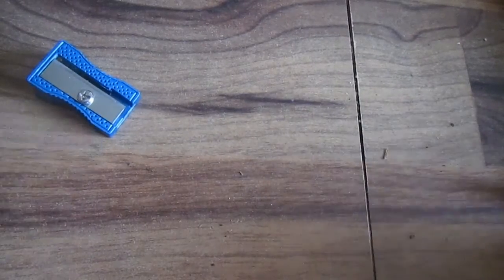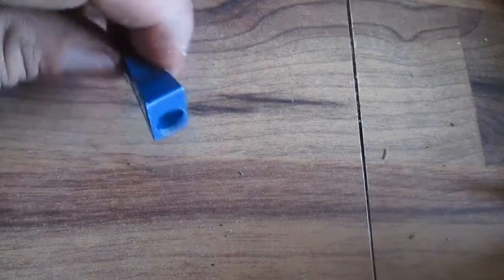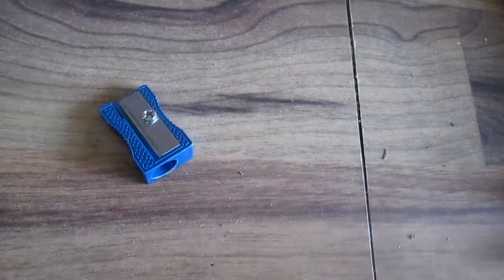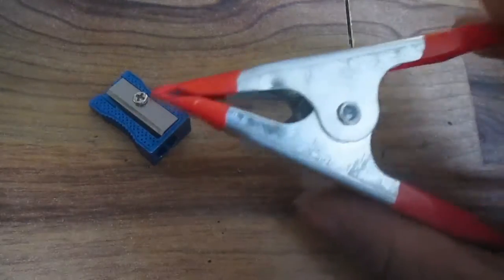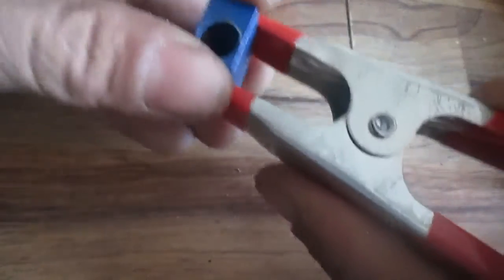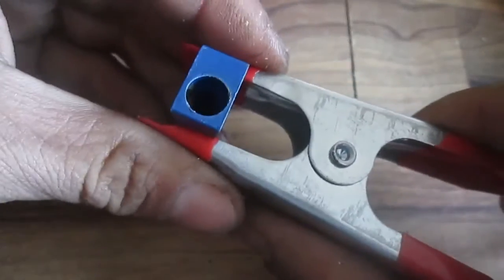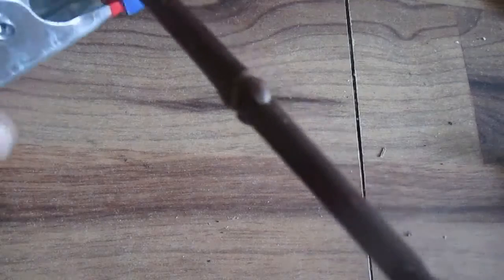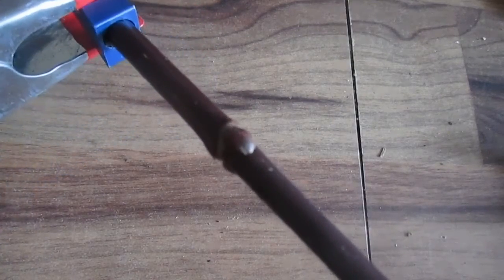Now if you have a pencil sharpener like this one — which lots of people have in their fire kits — what you could do is use a clamp. This is just a clamp from the dollar store. I can put it on here like so, and now I have a way to hold it so it doesn't spin in my hand. This will hold your pencil sharpener while you drill through.